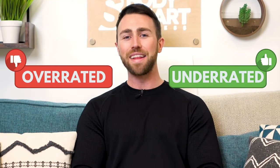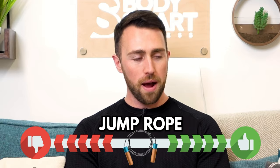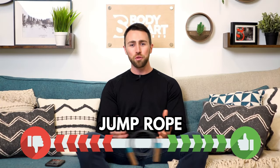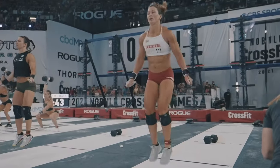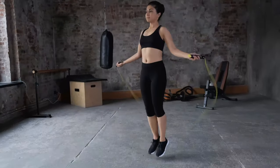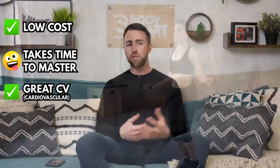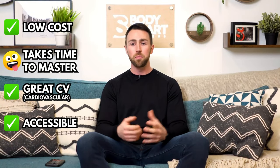Hey everyone, welcome to Overrated or Underrated. In today's episode we're going over home workout equipment. Jump rope — I'm going to say it's underrated. I see Steph do jump rope in CrossFit sometimes, doing double unders, and they look hard. I can do like one, but a skipping rope is super cheap to buy, takes a little bit of time to master, but it's a great form of cardio and you can do it pretty much anywhere.